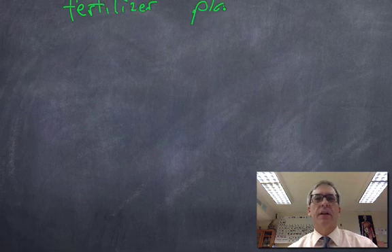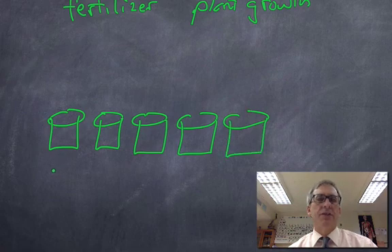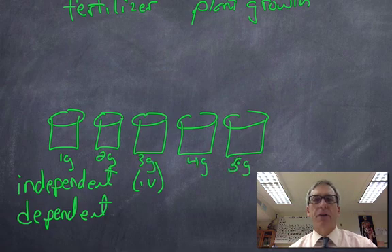Imagine someone wanted to do an experiment to find out the effect of varying the amount of fertilizer on the growth of plants. I want to change how much fertilizer plants get and see how plants respond. I would get quite a few pots of soil and vary how much fertilizer each plant receives. The key terms to know here are independent and dependent variables. The independent variable, or IV, is what I'm changing in my experiment — for instance, one gram of fertilizer per day for this plant, two grams for this one, three grams for that one, and so on.